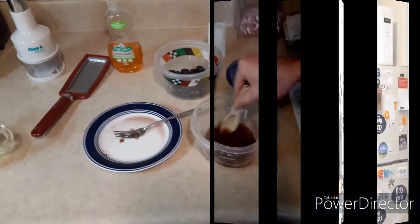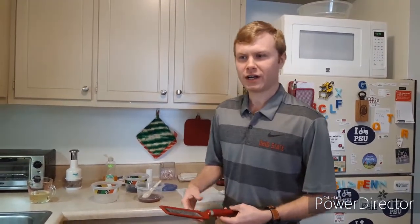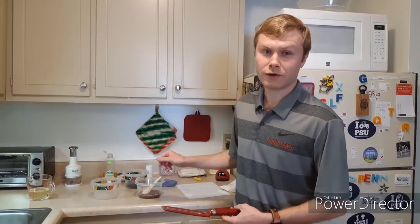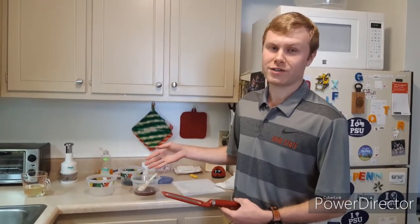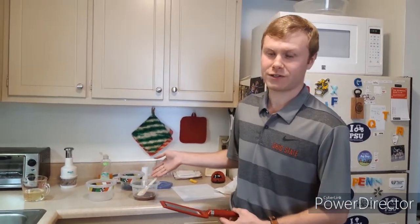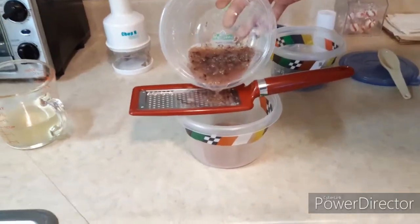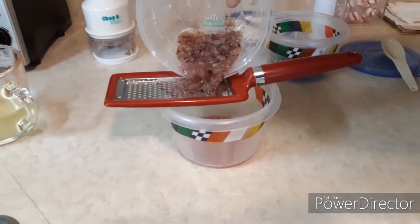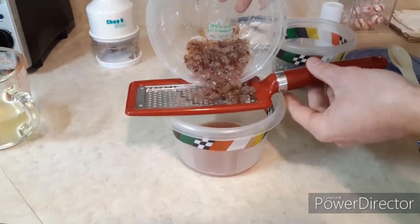Now for step five: you'll take a cheesecloth or some type of strainer to strain out the solution you've just made. You should stir your solution for about one minute, and you'll see the liquid starts to take the color of the grapes. What you will do is take the liquid and pour it through the straining device. As you can see, the liquid's passing through but the solids are not.